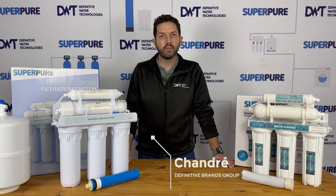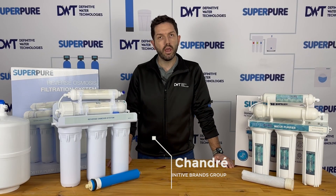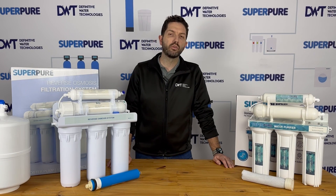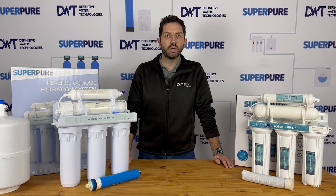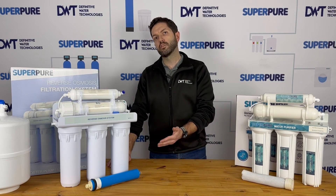Hi there, I'm Chandre from Definitive Brands Group and welcome to Quick Q&A, where we offer simple answers to frequently asked questions from our customers.